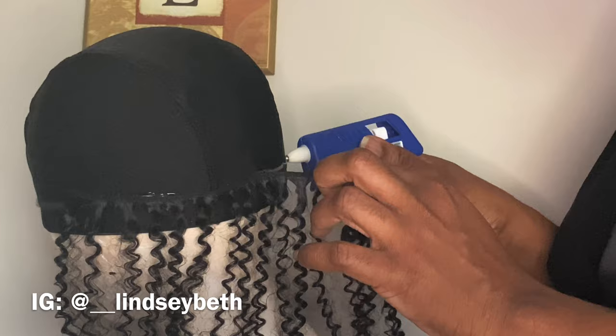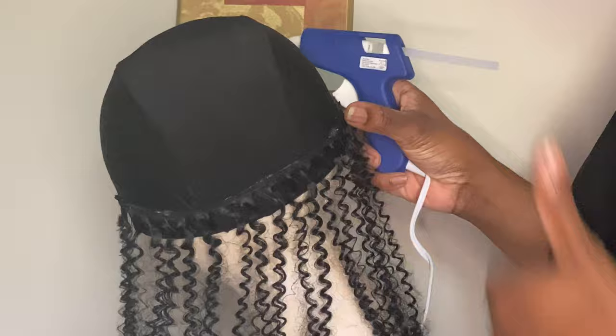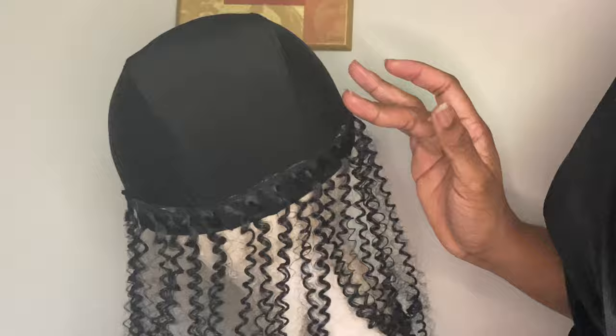I just take my time because it dries really really fast. I go section by section with the glue and hold it down — please be careful not to burn yourself. You see me doing that hand motion because it dries basically instantly. I kind of pull on it and do a tug test, and the track stayed pretty well.